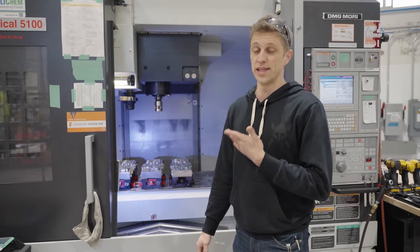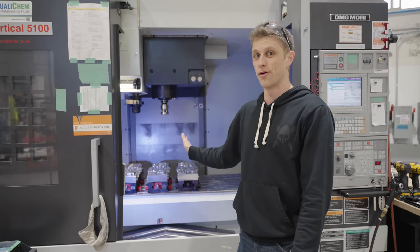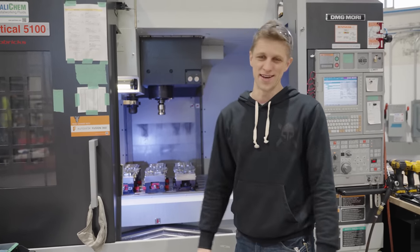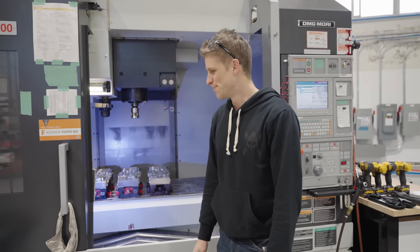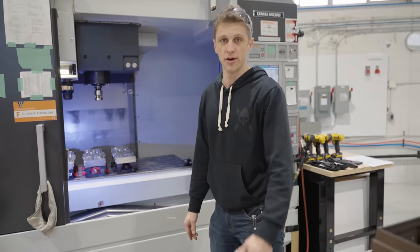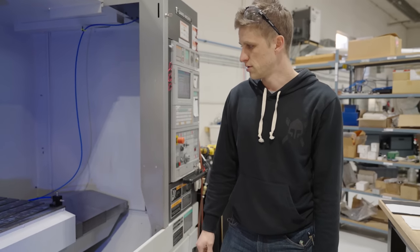Assuming we still need it for the foreseeable future, we could run this machine into the ground — it's ours now and we don't owe anybody anything. Now that Fraser and I are the last people here because it's late, it's my job to run the night run.